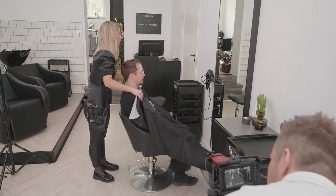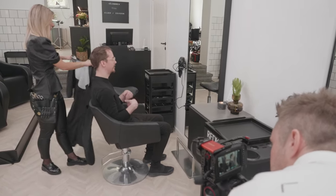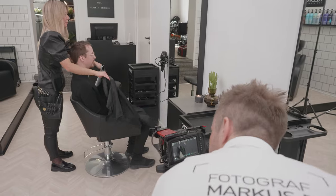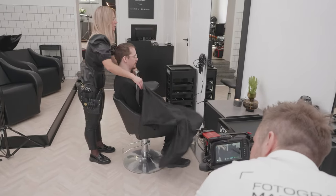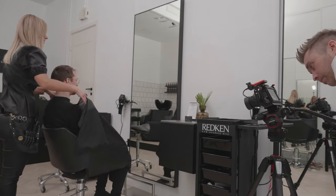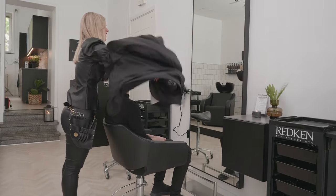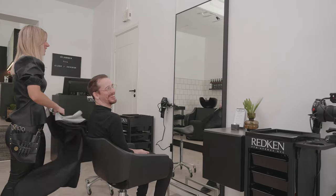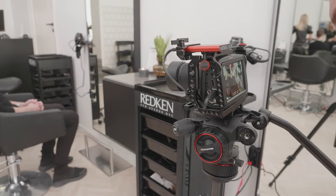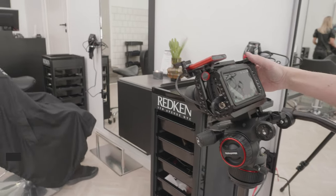And this is the cape throwing scene, which we shot maybe 25-30 times or something. It was a bit difficult to get the cape flowing in the air the way we wanted it to, so we shot it a lot of times. As you can see I'm doing a tilt, following the hands of the hairdresser. But this was the final scene that we ended up using, and this is the final edit.